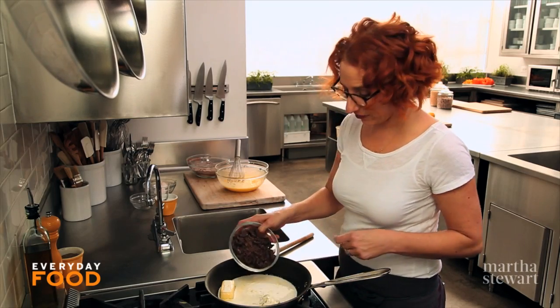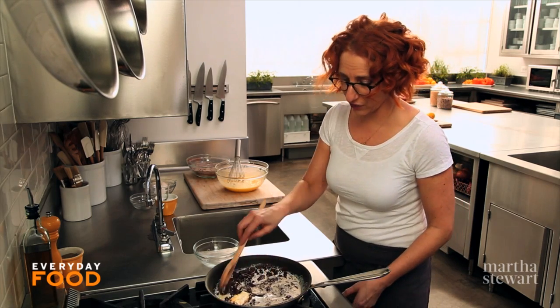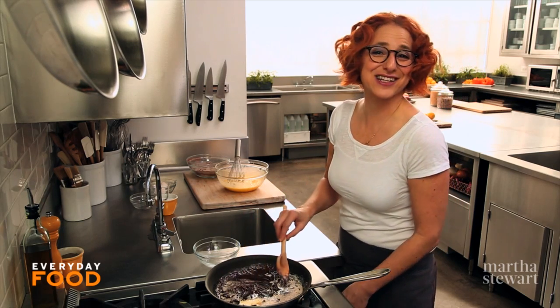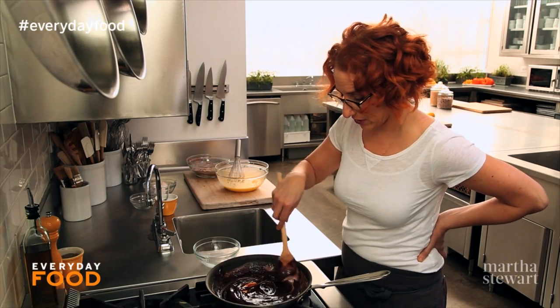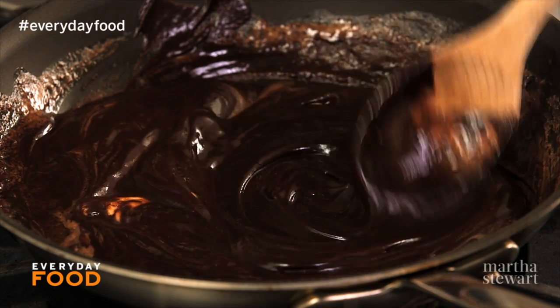Then add eight ounces of chopped chocolate. You just need to melt everything together. You can bring the butter and heavy cream up to a simmer first, but I like doing things all at once. The residual cooking will continue to melt the chocolate, so I'm just going to turn the heat off so that it doesn't scorch.